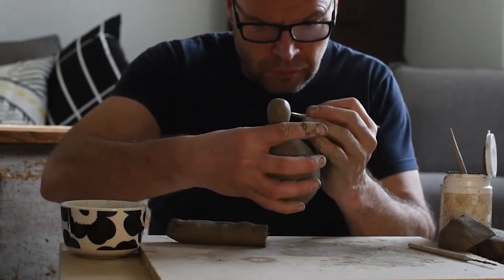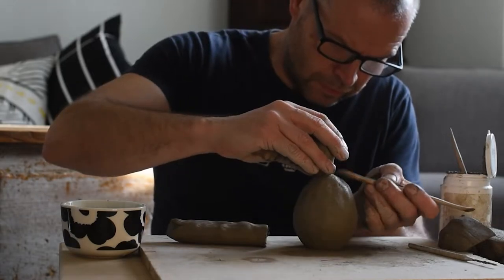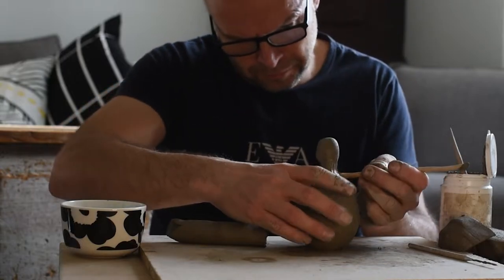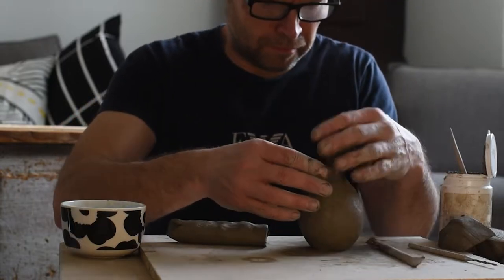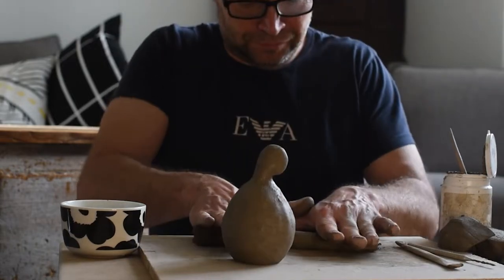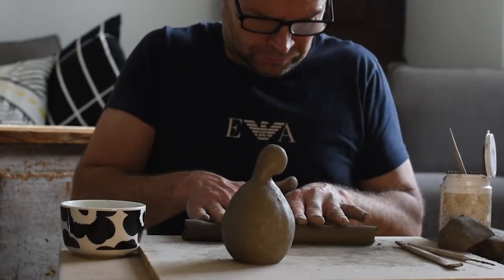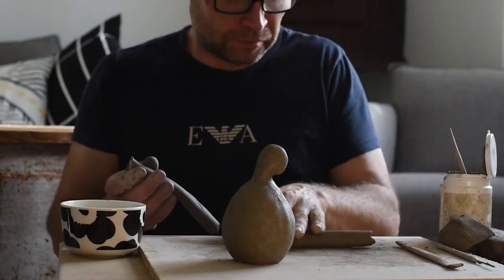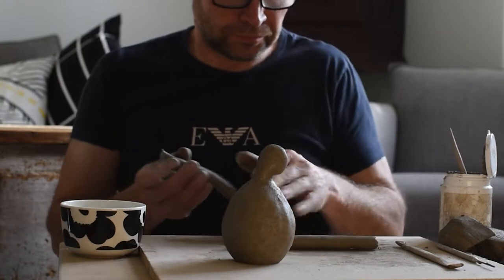I use one of my tools to attach the head even better. You could of course use some other clay if you want to, but if you want to have something sitting outside even in the winter, then stoneware is the best clay.